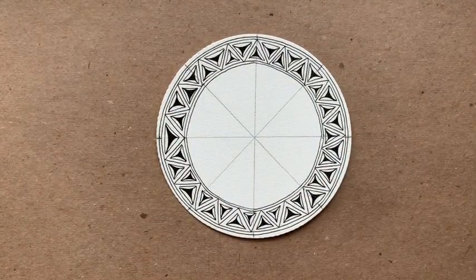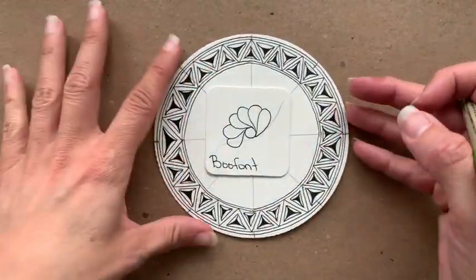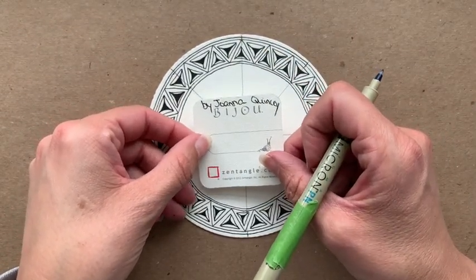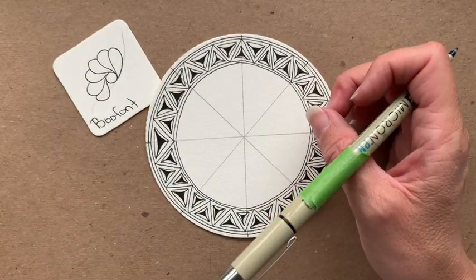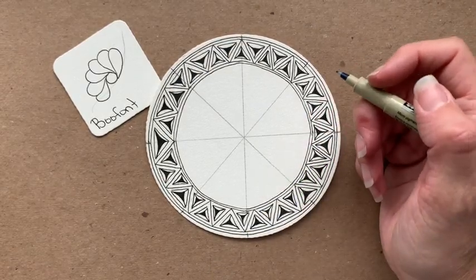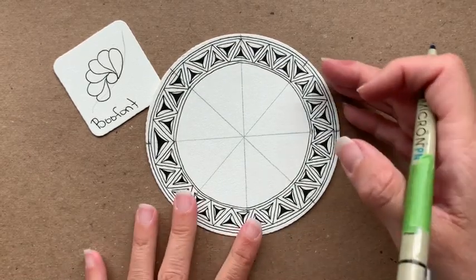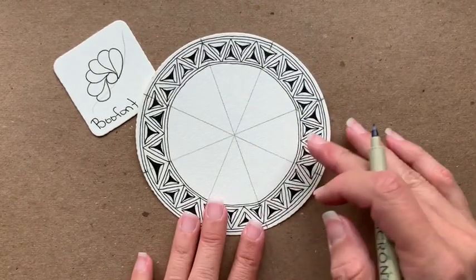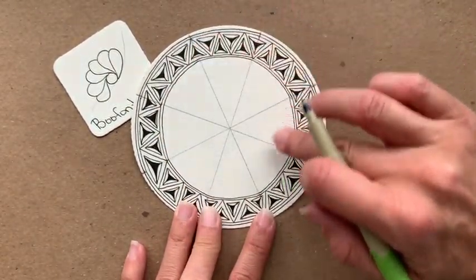The next tangle we're going to do is one of my favorites and it's called Bouffonts. Bouffonts is by Joanna Quincy, and I had the pleasure of finding Joanna online at the beginning of quarantine. She is a lovely CZT to take classes with. I encourage you to look her up and take a look at her work — she is very kind, caring, and a great teacher. So let's start and we're going to use these pencil marks as our guide.